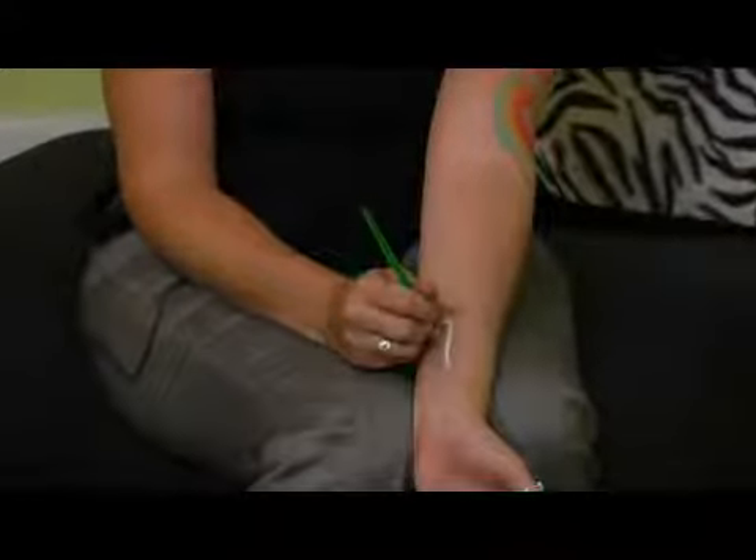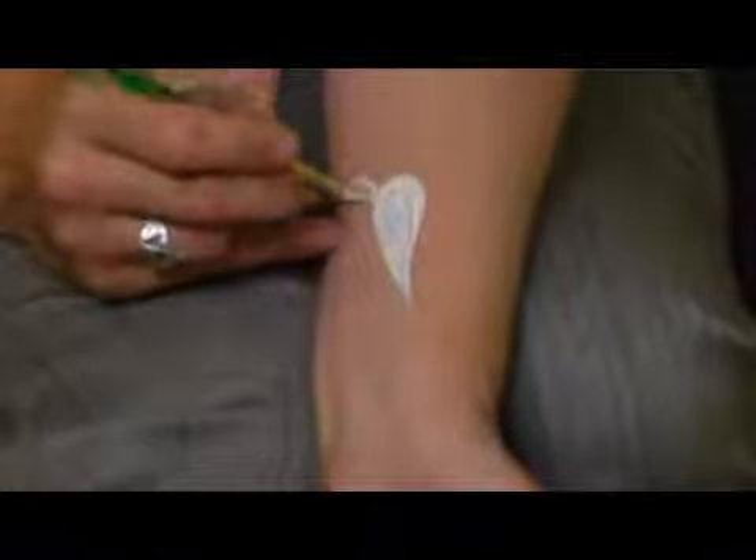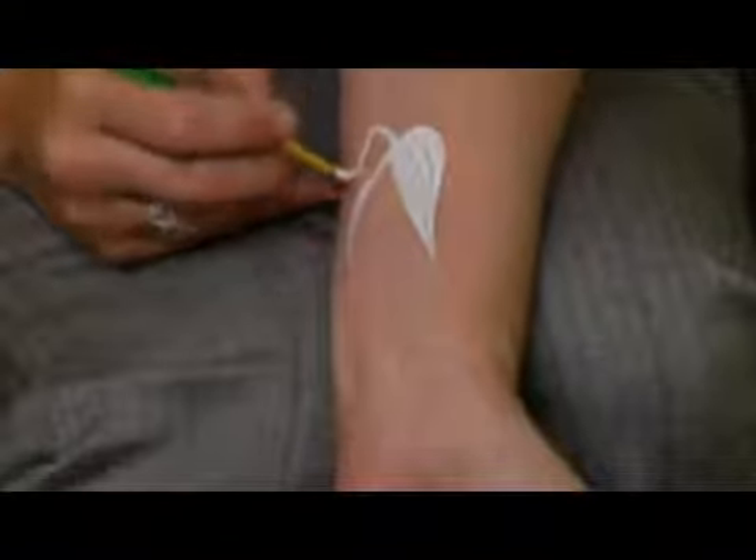I'll just show you on my forearm here. You can do it really wherever, but what I like to do is just slowly start painting some leaves, and then just work your way around the center of the flower. Bit by bit, you're going to get this really cool looking organic flower. Not that flowers aren't organic.